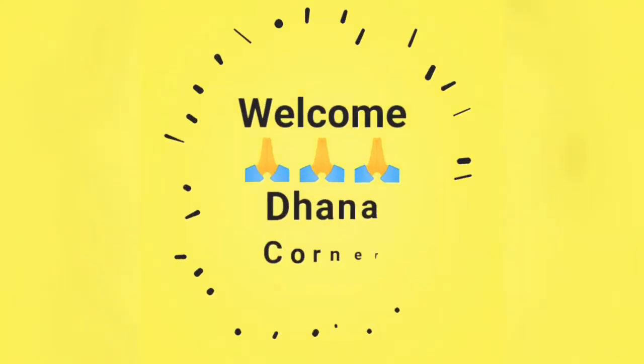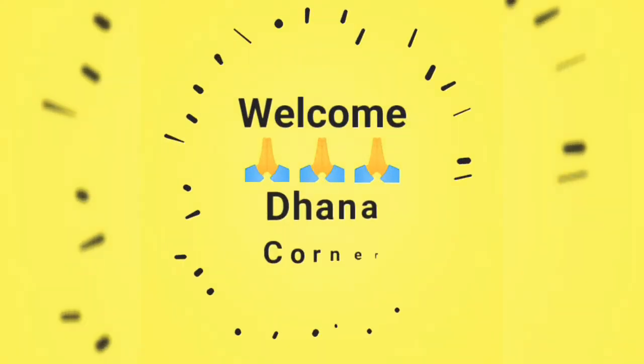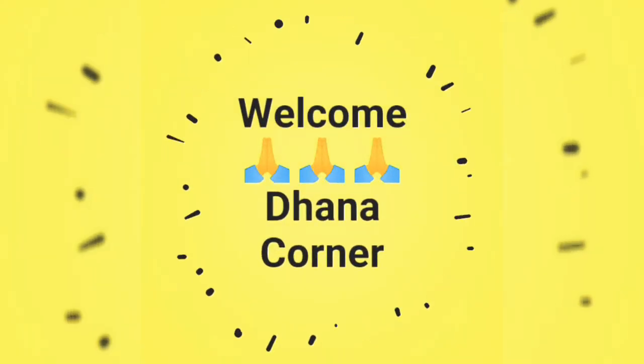Hi friends! Welcome to Dhanakarner! If you are watching this channel, subscribe and press the bell too. Let's go to the video.